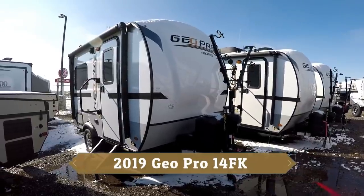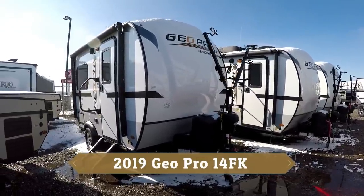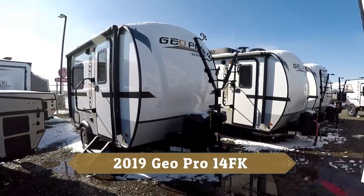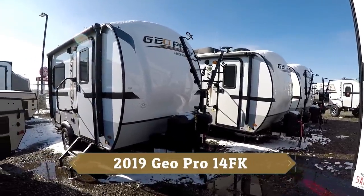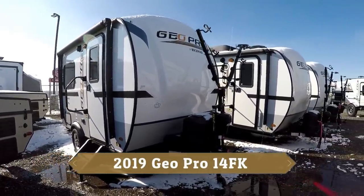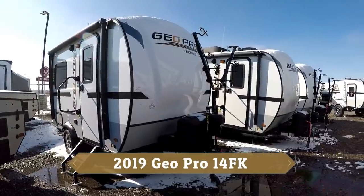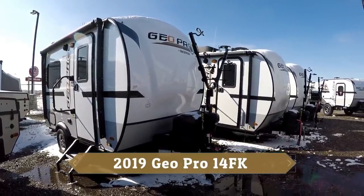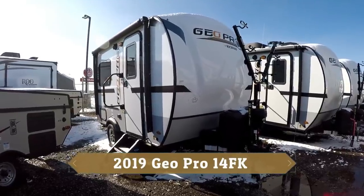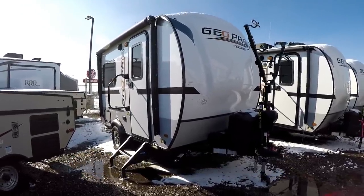FK stands for front kitchen — one of our more popular selling GeoPro trailers. It only weighs 2,100 pounds, and this little trailer is loaded with more features than you can imagine. We're going to try and go through everything and talk a little bit about the construction and all the great options on this trailer.